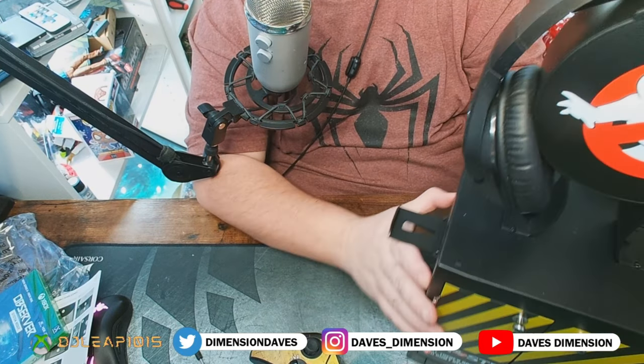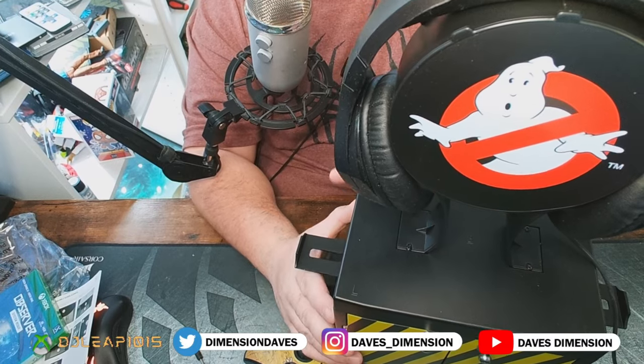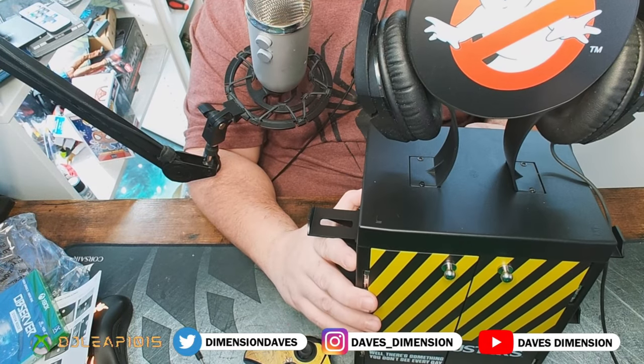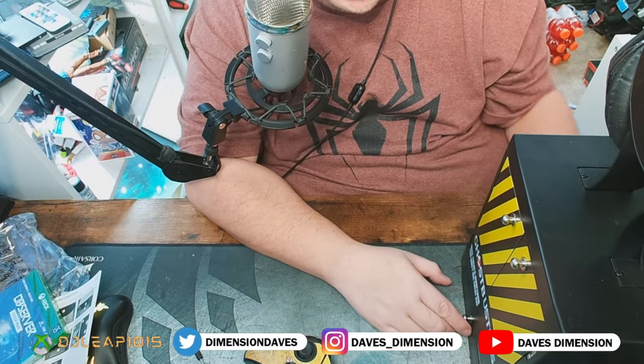You also don't have to have the headphone holder on top — you can unscrew it and it'll just be a flush cabinet. So there are a lot of things you can do with this.